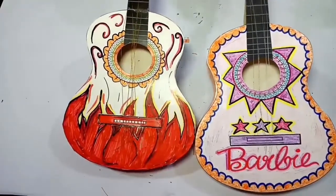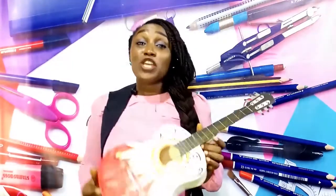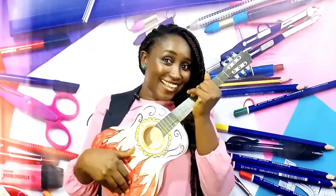Awesome! Okay, welcome back — that session was awesome, right? Beautiful! So we learned how to make a guitar. You're going to make yours and send it to the email in the description. Don't forget — make yours and take a picture of yourself holding your guitar, just like this, and send the picture to the email in the description.